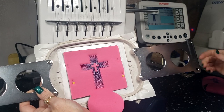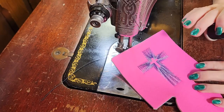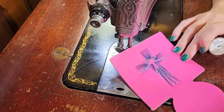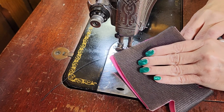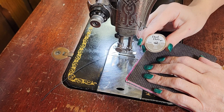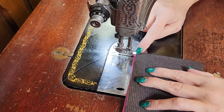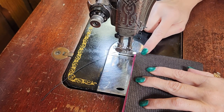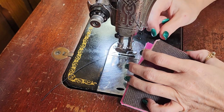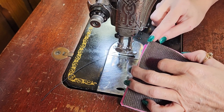We're going to sew this up so it looks like a cozy. We unhooped our cozy and we're going to stitch this together by placing the right sides in like that. We're going to be using a heavier-duty thread to stitch it together with, and we're going to run a quarter-inch seam all the way down this edge of the cozy. The cozies come with a seam allowance notch right here, so you can see exactly how far in you need to stitch.